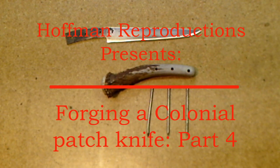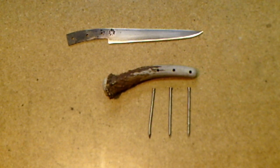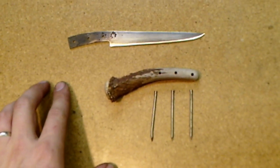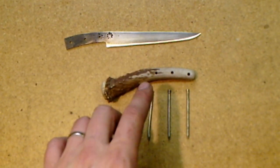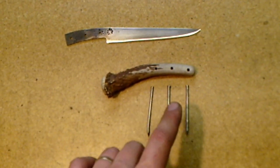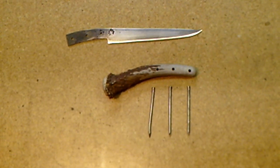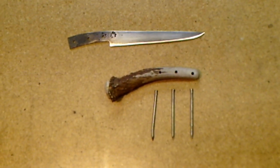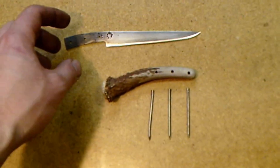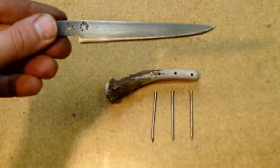Hello everybody and welcome back, good to be with you guys again. This is part four of our patch knife making video. On this episode we're going to cover the final fit and finish of the blade itself to the handle, get everything all cleaned up and nice, show you how to properly install the rivets, add a little embellishment, and also how I go about antiquing and sharpening it.